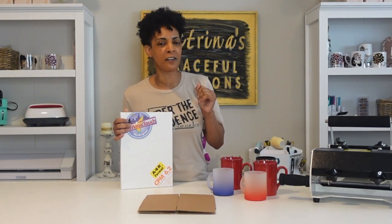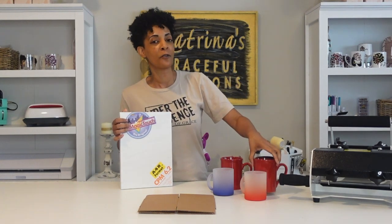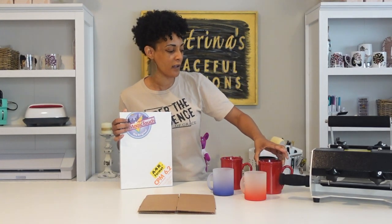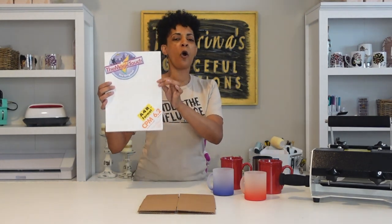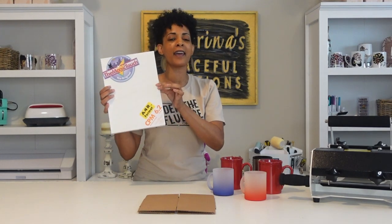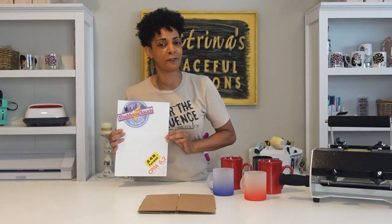Because there's no sublimation involved, you do not need sublimation coated mugs. This is a regular Dollar Tree mug — no coating at all on the mug. You can do it on ceramics, stainless steel, hard surfaces. The paper already comes prepared and backed, so it allows you to apply it to any hard substrate.